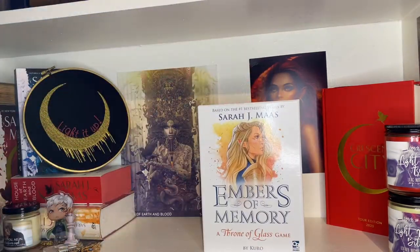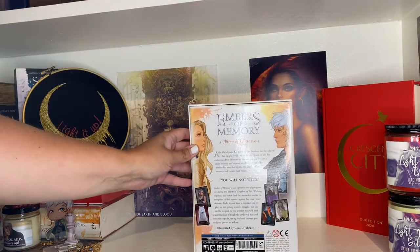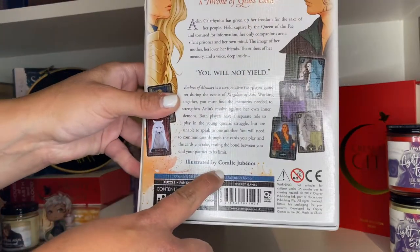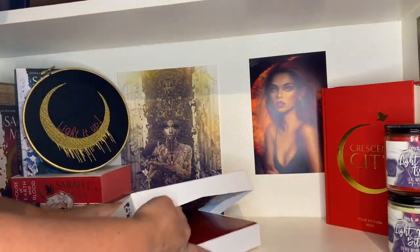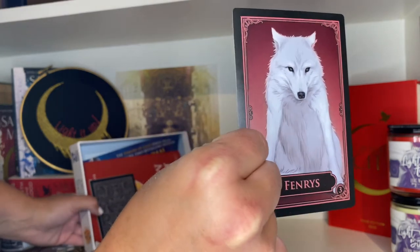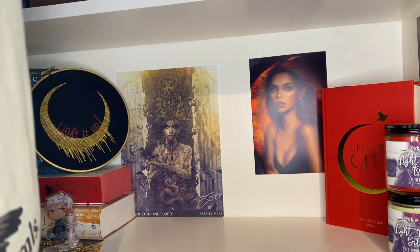Embers of Memory is a Throne of Glass game. I've never played it because I have no one to play it with — I feel like you kind of have to read the series to play. But the art is absolutely ridiculous — so good. When you open it up there are different cards with amazing art. It just chills on my shelf.